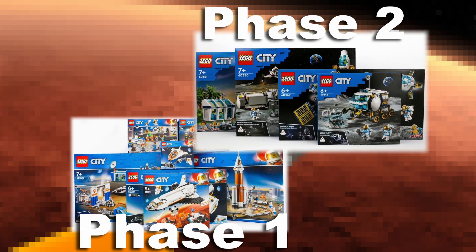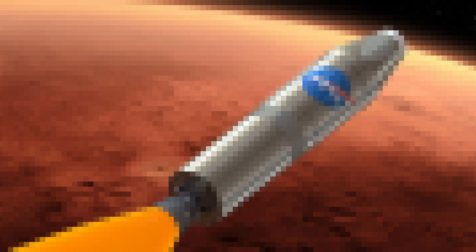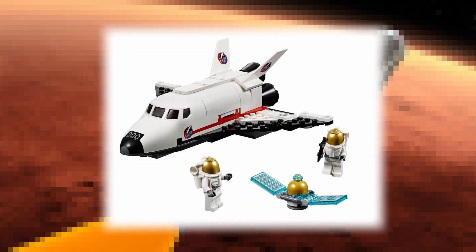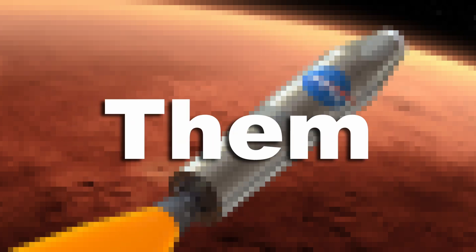Recently, LEGO has released two waves of sets based on the Artemis missions. We only have one LEGO space set, so we ordered two of the newer sets: the moon base and the lunar rover. Next, we quickly assembled them.